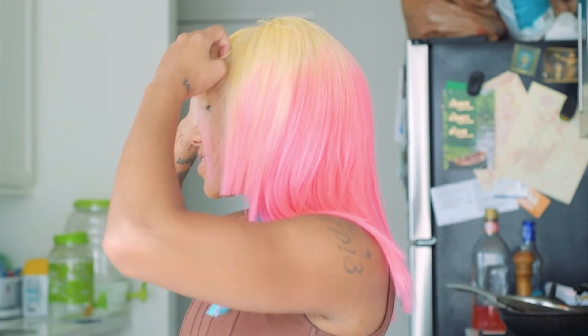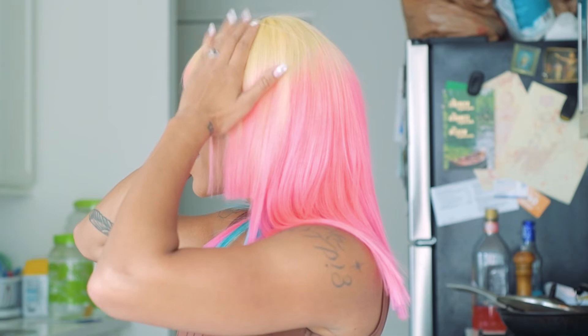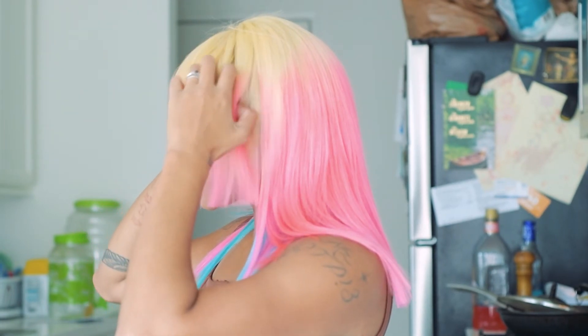As you can see, I'm truly feeling myself here — feeling myself to the max.